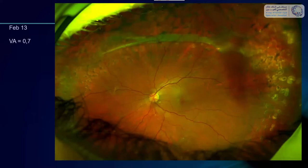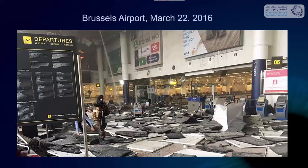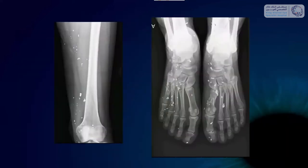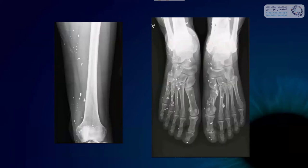Now I will share another trauma case — a very severe one. You may remember that in Belgium our airport was attacked by a terrorist on March 22nd, 2016, with severe damage. It was a splinter bomb containing metallic fragments — actually two bombs went off. We treated seven or nine patients in our hospital for eye wounds, and I will show you one of them.